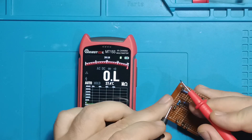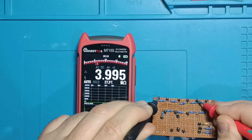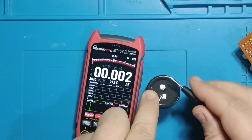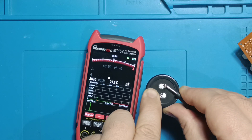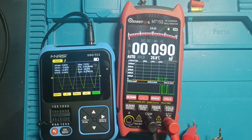High resistances are measured quite precisely as well: 1 megohm, 2 megohms, 3 megohms, 4 megohms, 10 megohms, and 11 megohms — all measurements are accurate. Now let's check capacitance. In this mode the instrument uses a 3.6 kHz sine-triangle signal.